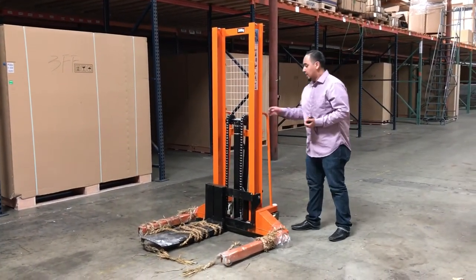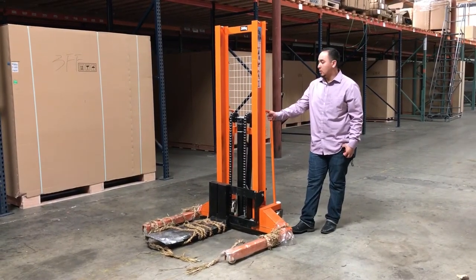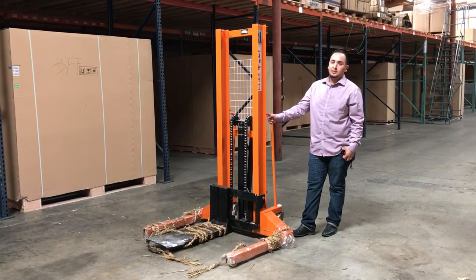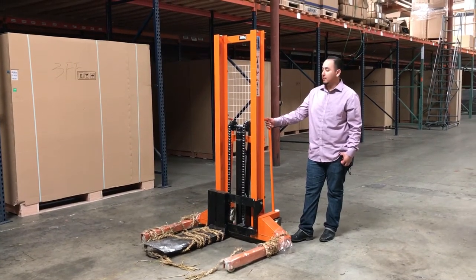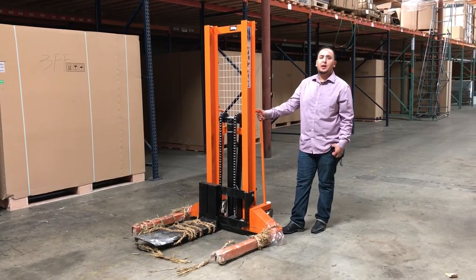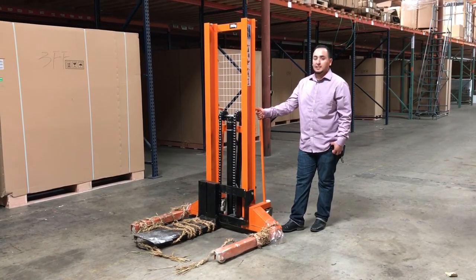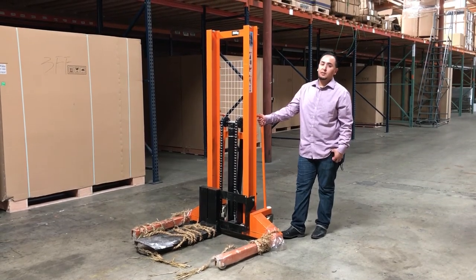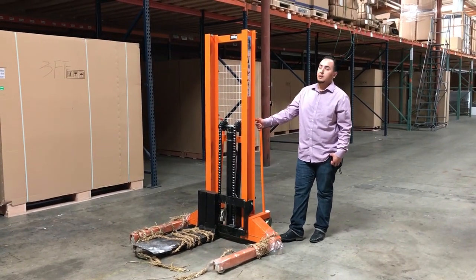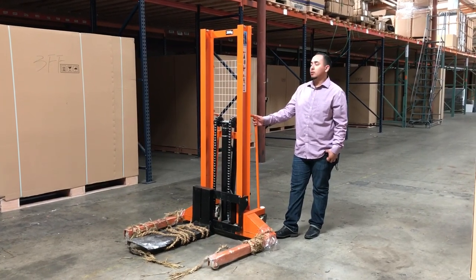So if you guys want to order this forklift lifter, give us a call and we'll try to answer your questions. If you want to order, just go ahead and place the order on the website. Usually orders take anywhere from 3 to 9 business days depending on your location. If you have any questions, give us a call — we'll try our best to answer all the questions. Thank you for watching, guys. This is the Forklift, 4,400 pound.